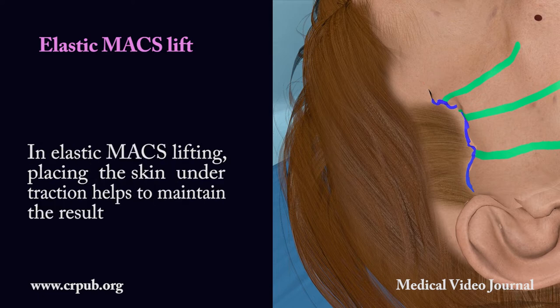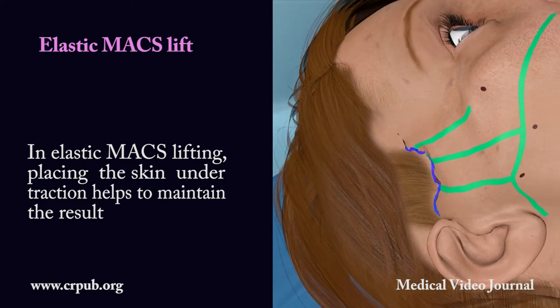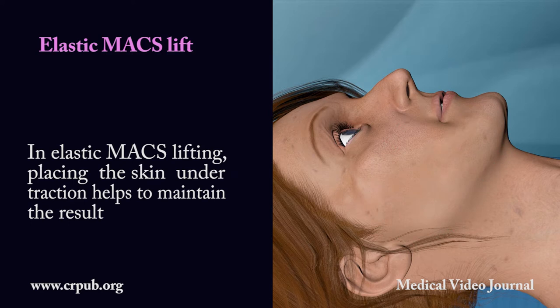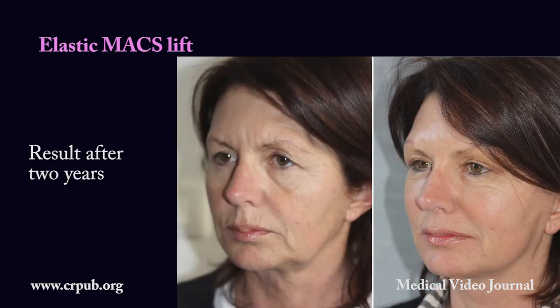In elastic max lifting, placing the skin under traction helps to maintain the result. Result after two years.